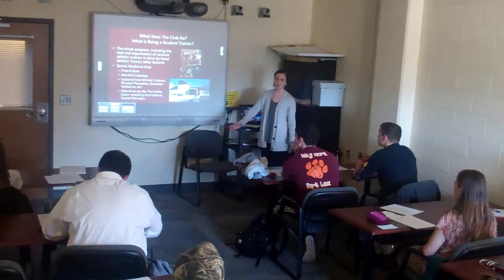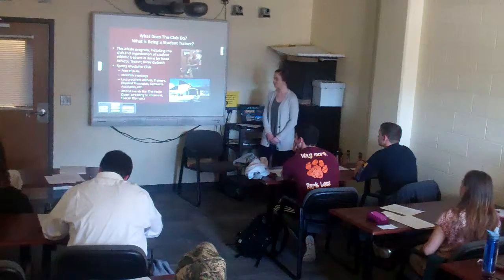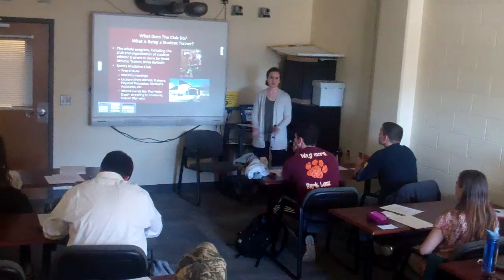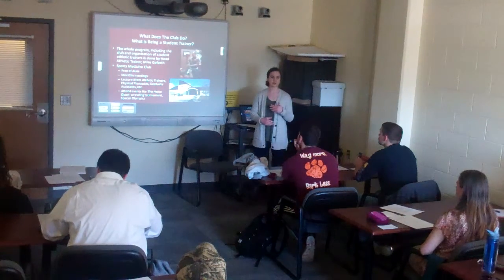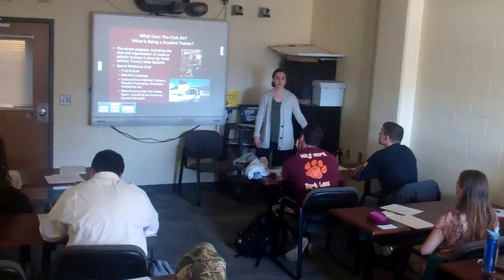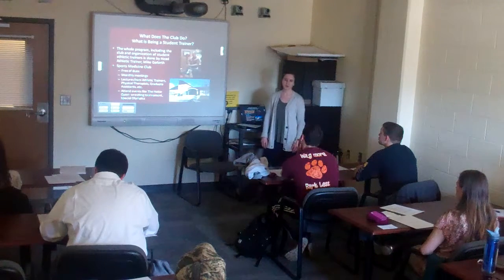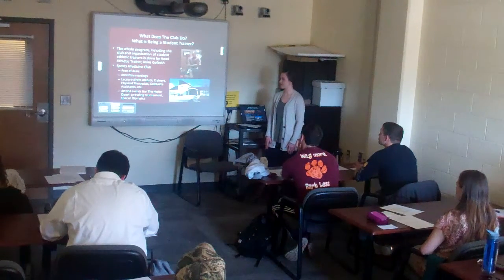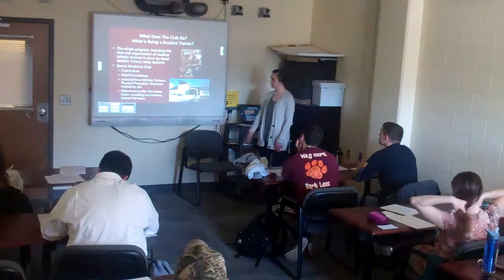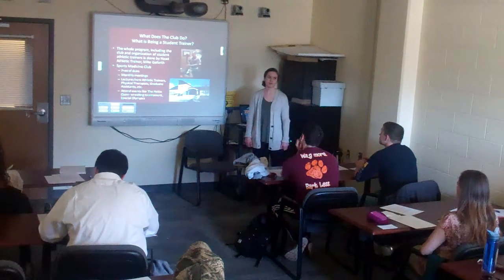The club is free of dues. We have monthly meetings on Wednesdays in the Jamerson Center, over by Lane. At these meetings we have lectures from athletic trainers, physical therapists, or different physicians in the area who give us information about how to excel and get into different schools or grad programs. Some activities include the Hokie Open, which is the big wrestling tournament here — a great hands-on experience — and the Special Olympics, which is a wonderful way to give back to the community.